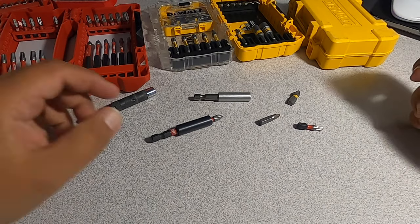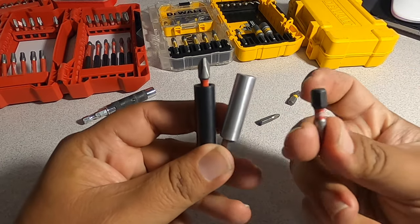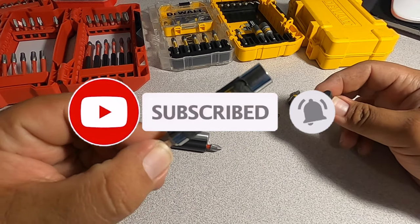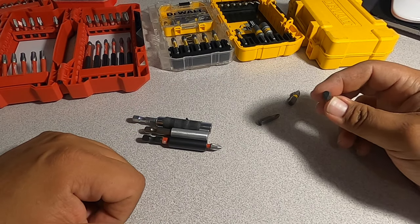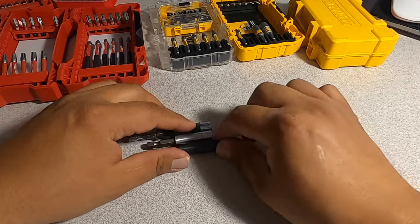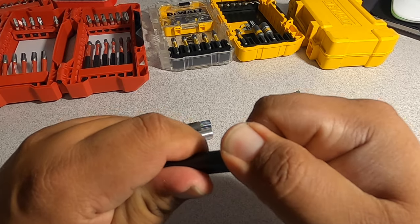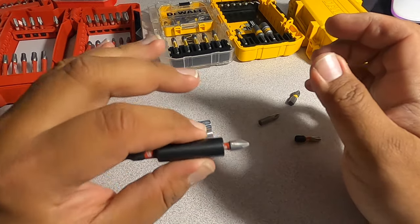Welcome back to another video. Today we have bit holders — these little things get stuck in the bit holders. As you can see, we got a few brands here, different bit holders, and the number one problem with these is that they get stuck. They're really hard to pull apart, and I'll show you guys how to do it.